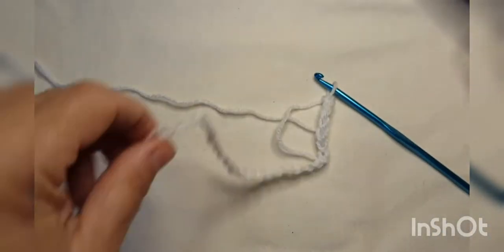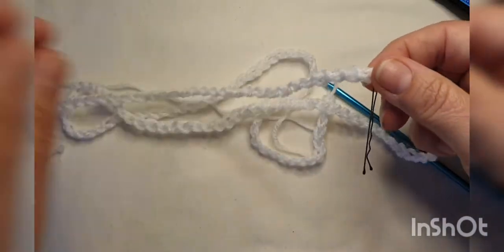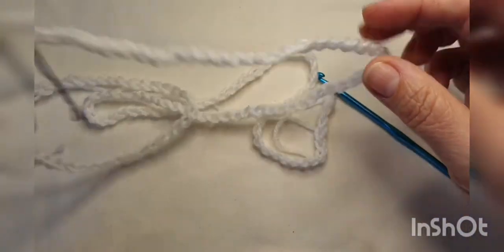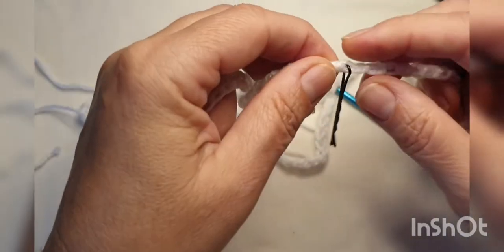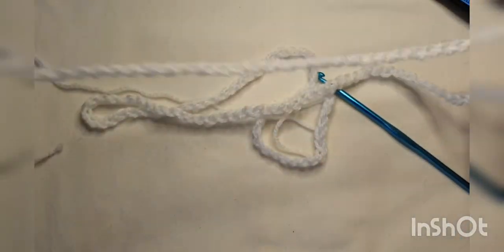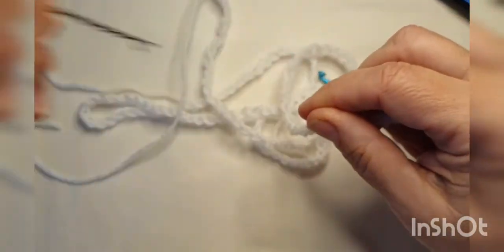Right, so I've chained 151. What you might find useful when you're doing a long number of chains is to put a marker in every 50 chains. That way you can keep track of how many you've done — if you get broken off and think, 'oh, how many have I done? I'm going to have to start again.' You know, the phone rings. I usually do it on every 50 chains, just so I can keep track.